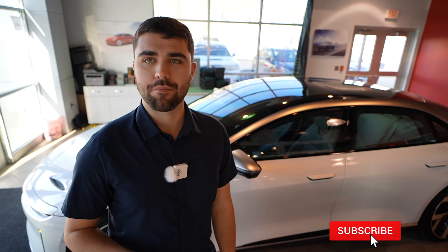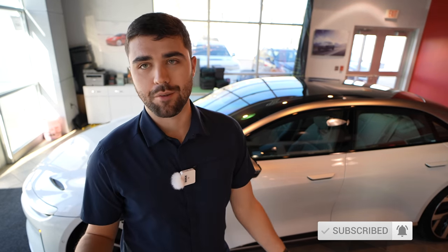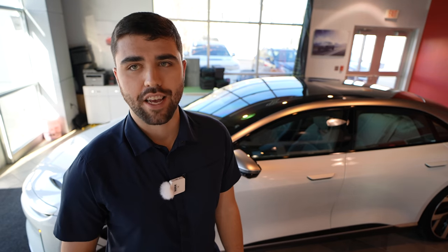Hopefully you guys enjoyed my interior walkthrough of this 2022 Lucid Air Dream Edition. Again, thank you to Charge Automotive for making this video possible. If you enjoyed it, hit the like button. If you want to see more Lucid and other EV content, be sure to hit the subscribe button. Thank you for watching.